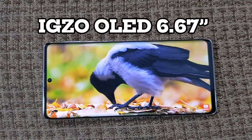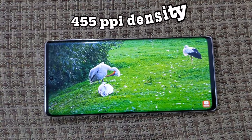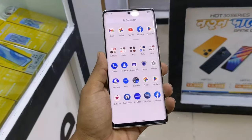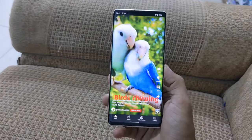First impression: this display is very good. This is the 6.7 inch IGZO OLED display, which is very good. The PPI density is high and the max brightness is very good. The display is very easy with great color and viewing angles — very easy to appreciate.